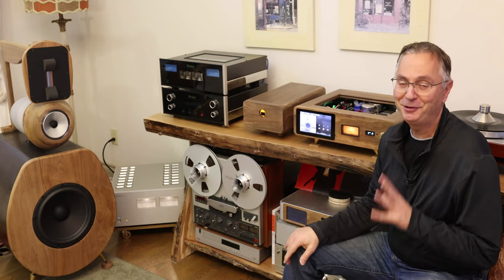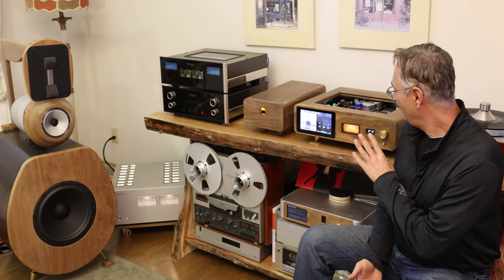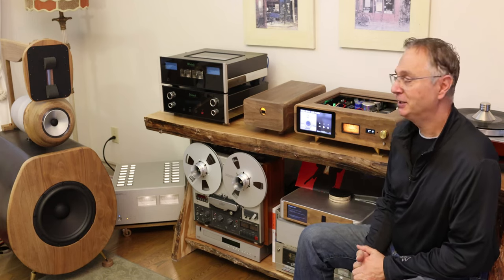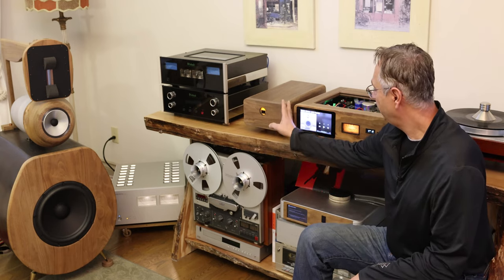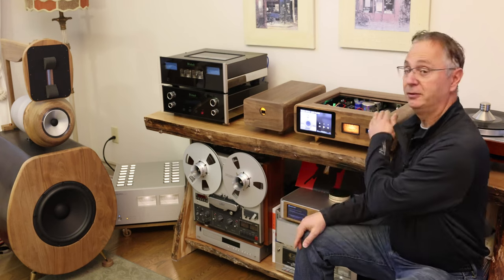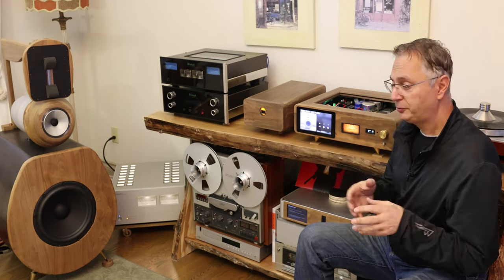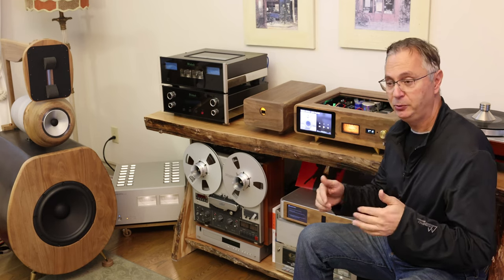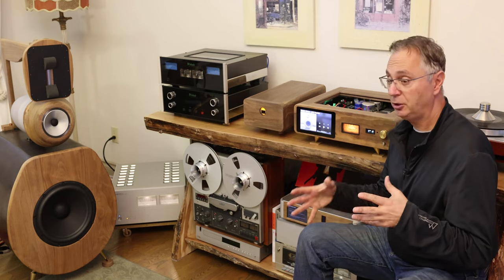This video is going to be the long one. If you want the shorter version, there's a link below. It's been an amazing journey and we came up with a beautiful, great-sounding DAC. It comes in two portions: the power supply portion and the main DAC portion. We're going to show you from the very beginning how it all started and all the parts used, with links below.